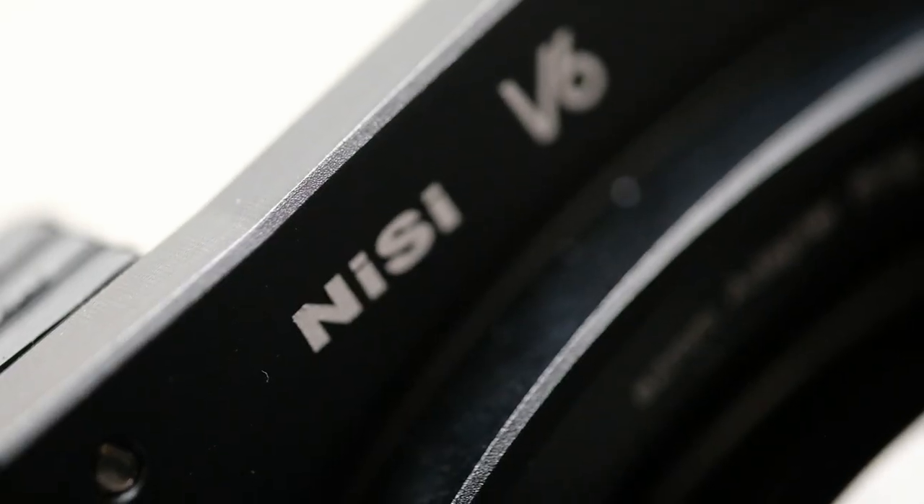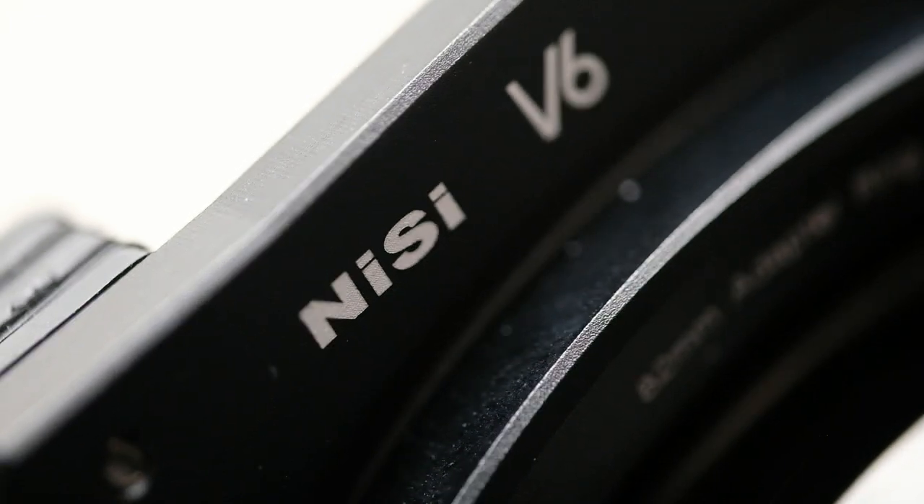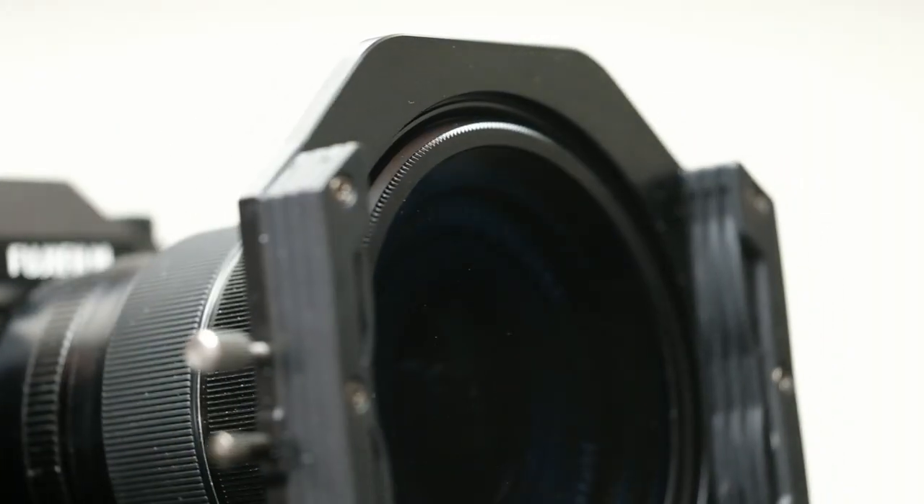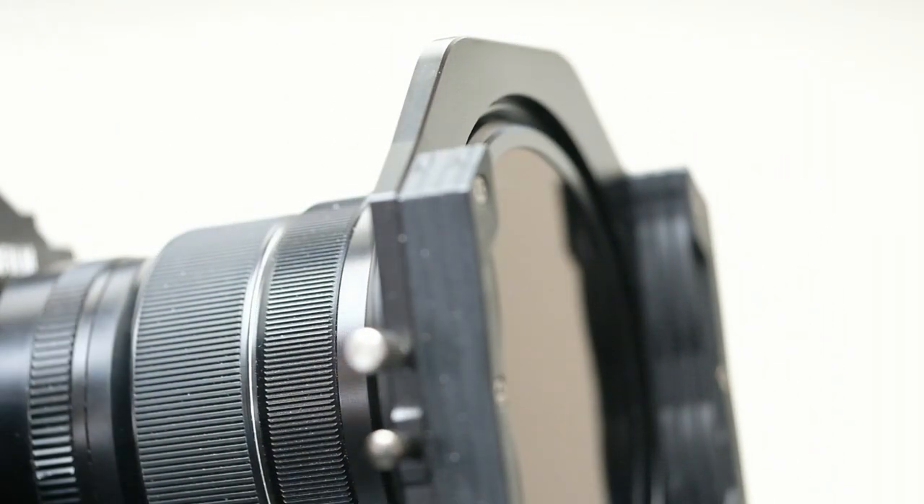Hi, it's Ryan from Ryan Fowler Photography and in this video I'm so excited to be sharing with you the brand new NiSi V6 filter holder. What they've done is taken the V5, listened to what photographers liked and didn't like, and adjusted and adapted it to create what they've got now, which will be releasing by the time you're watching this video.